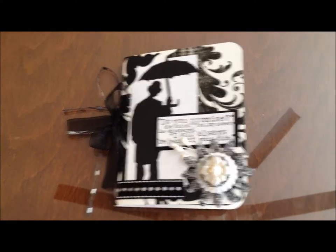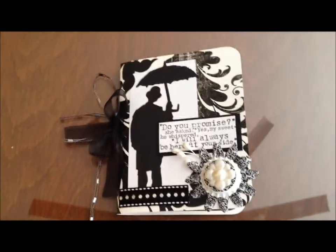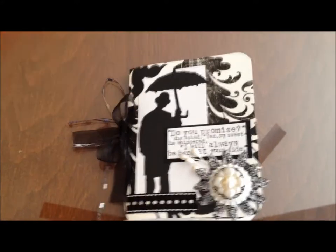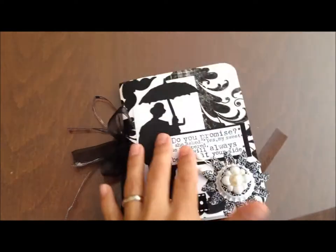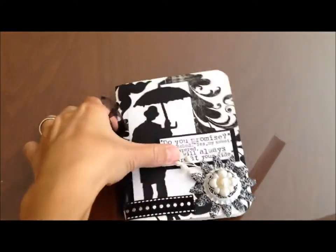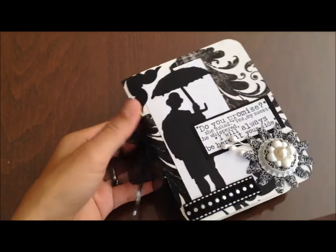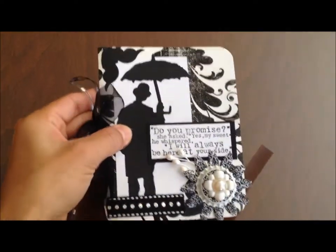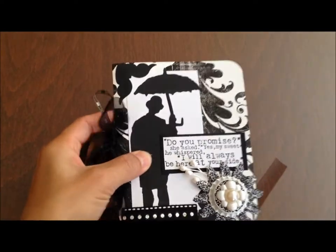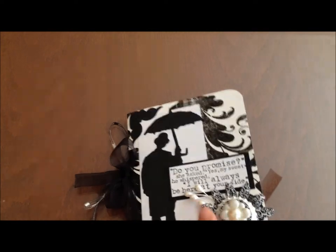Hey everyone, here's a mystery kit that I received. I will show a before picture — here is the after of what I created with the mystery kit I got in the mail. All I did was folded all the papers in half and made a little book. I received this kit from one of my groups on Facebook, thank you so much for giving me the kit.